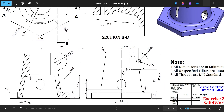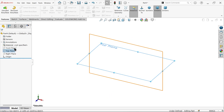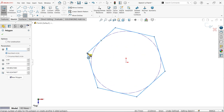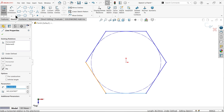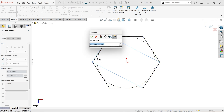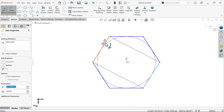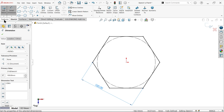Let's do this first. I am going to choose the top plane sketch. Here choose polygon - in parameters, number of sides keep six, inscribed circle. Right click, exit. Now make this one horizontal. Dimension given: 100mm from here to here.